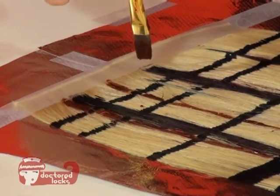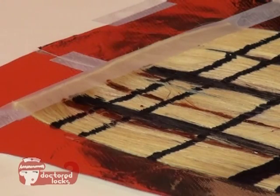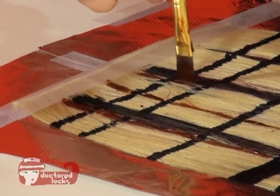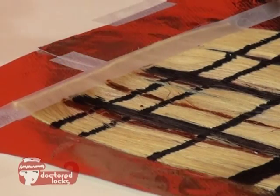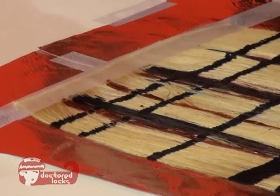Once you've finished your vertical lines on your secondary color, you are ready to start painting in your horizontal lines. Continue working until you have finished putting in all of your stripes.